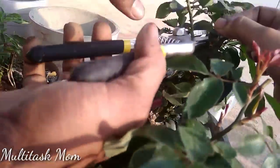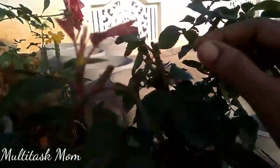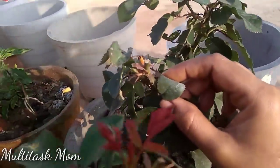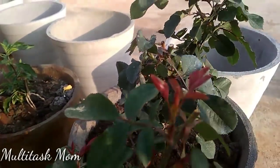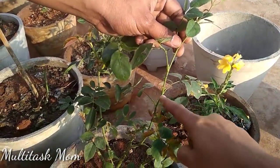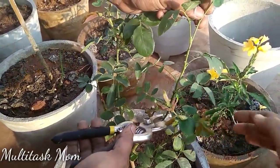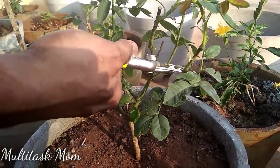I've cut it at 45 degrees and placed them in the pot. After cutting, we place it in the pot. And we cut these as well.